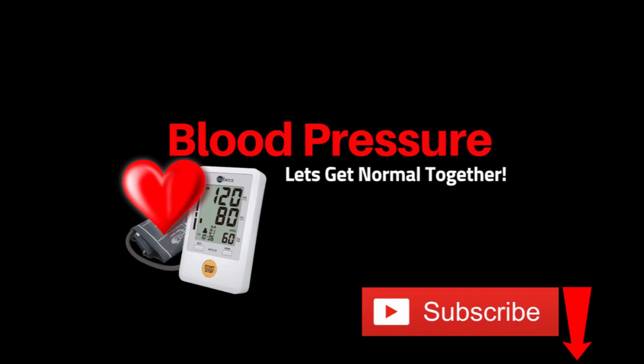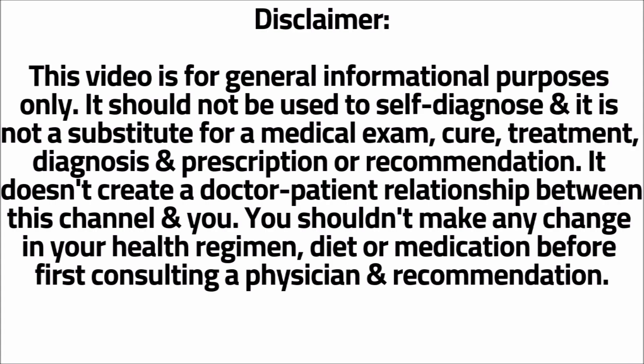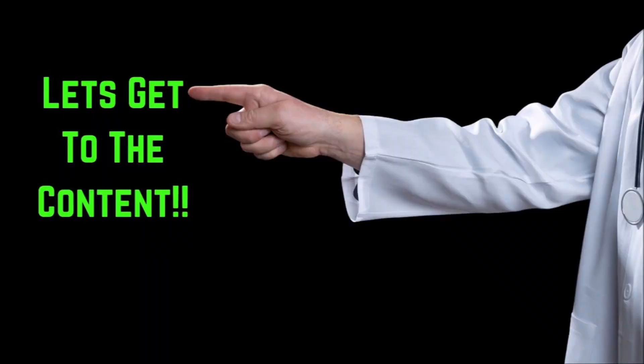If you want to see more blood pressure videos like this one, click the subscribe button and the bell icon. Let's get right to the content.